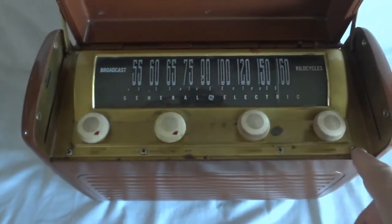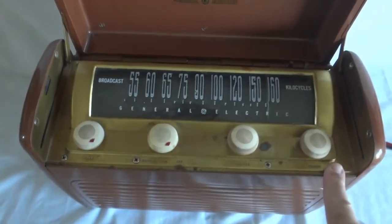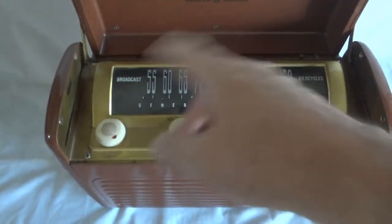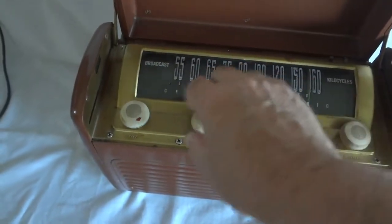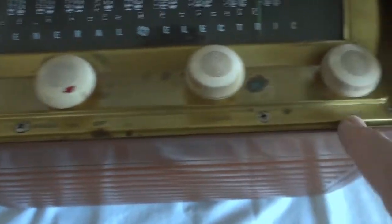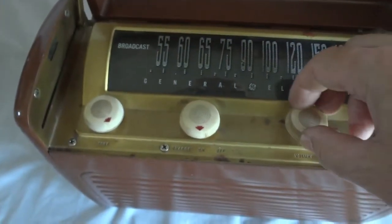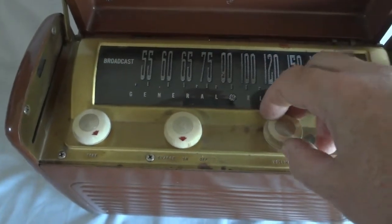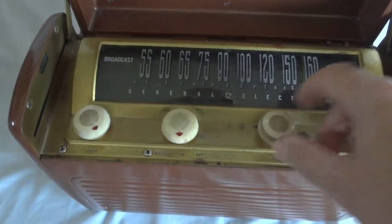I'm in the process of restoring it. I first had to repair it — that is done. The next step is to clean all this and to repaint it. It has a tone control, charge switch, on/off, volume, and tuning. It only has a broadcast band — medium wave.